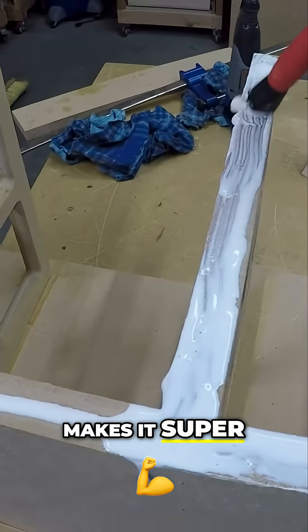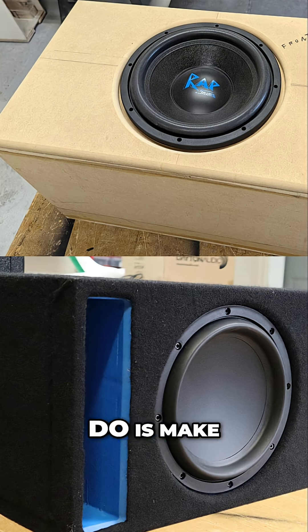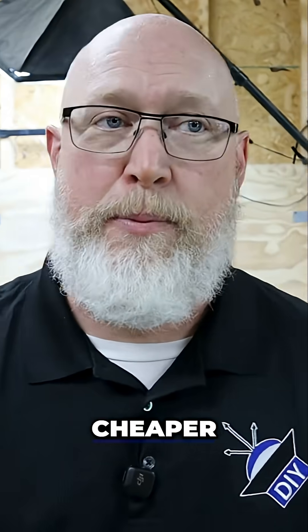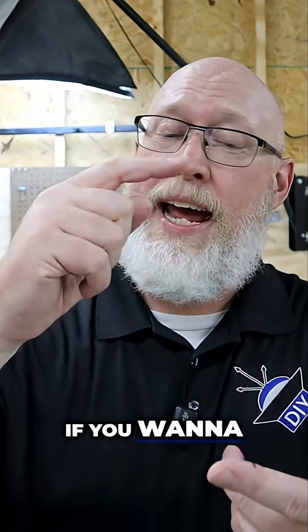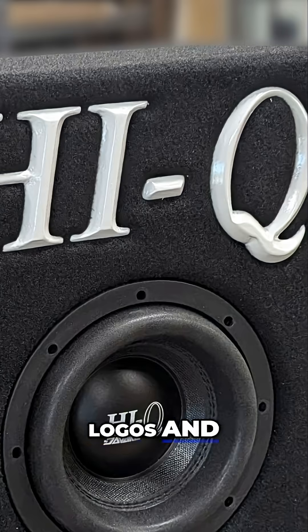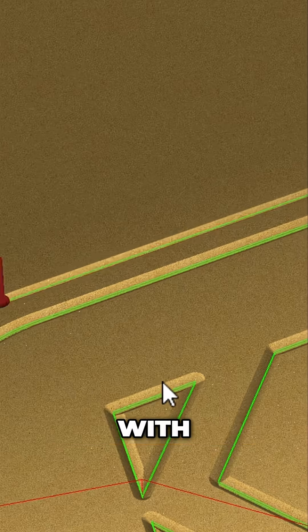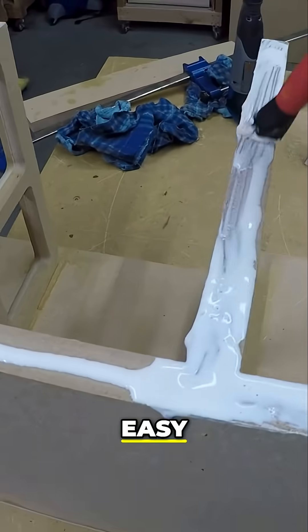Reason number two: the CNC machine makes hard things easy. Now, it also makes easy things hard. If all you want to do is make squares and rectangles, don't waste any money on the CNC machine. Conventional tools can do that far cheaper, far quicker, far easier. But if you want to add angles and arcs and circles and curves and logos and artwork or any interesting details, the effort required with conventional tools is astronomical. But the CNC machine makes it super easy.